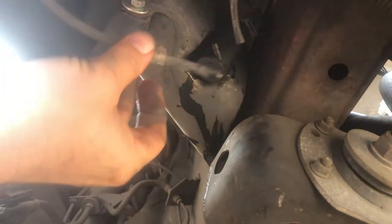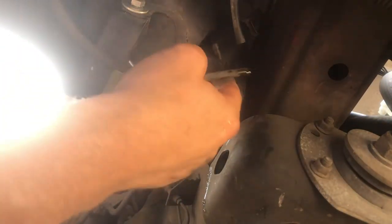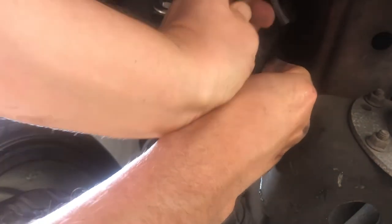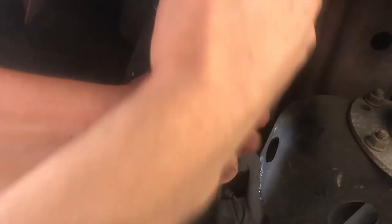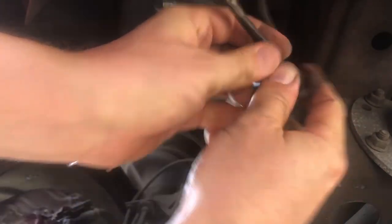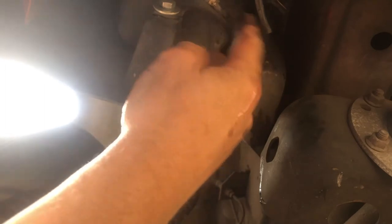One of these two hoses is for the front windows and one is for the rear tailgate. I've got no way of knowing which one is which, so I'm just going to put one of them on and test it. Stick that back in there.